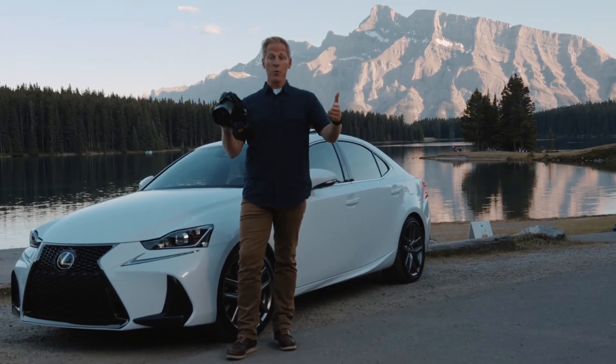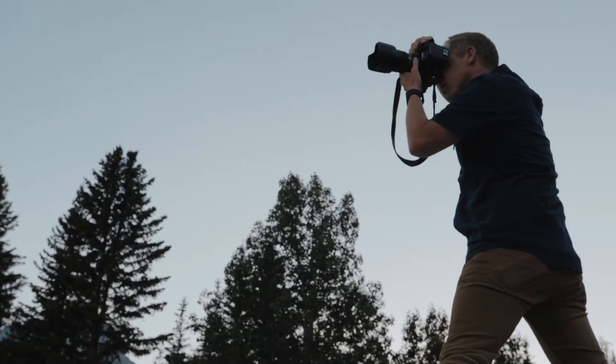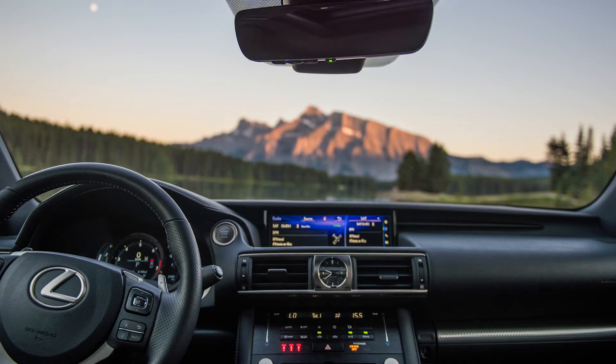Every photographer is different and so you get to be the artist. The first tip is going to be to change the angle. Get low to the ground or get higher up. Change the perspective to capture the different sides of your Lexus.